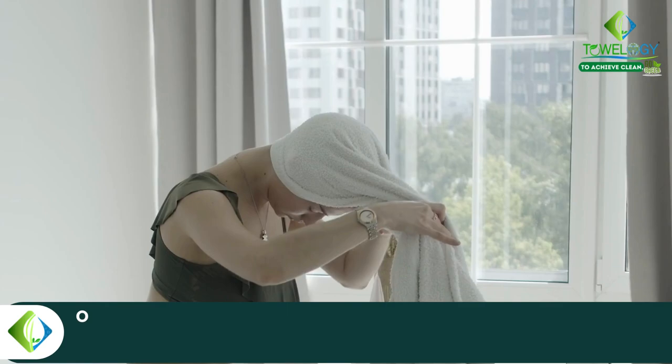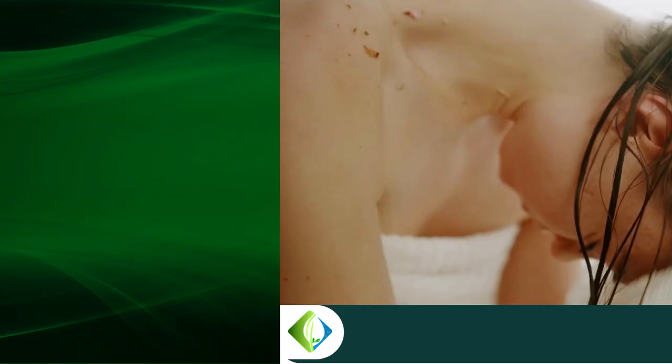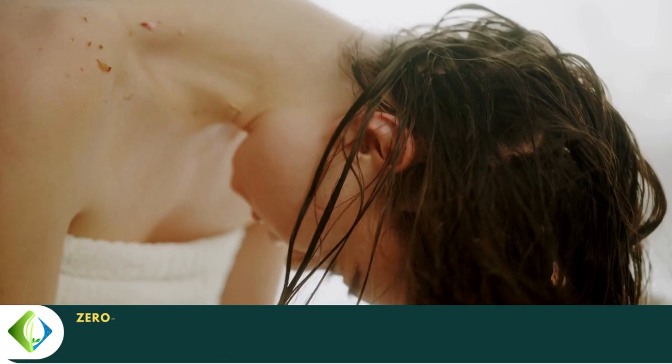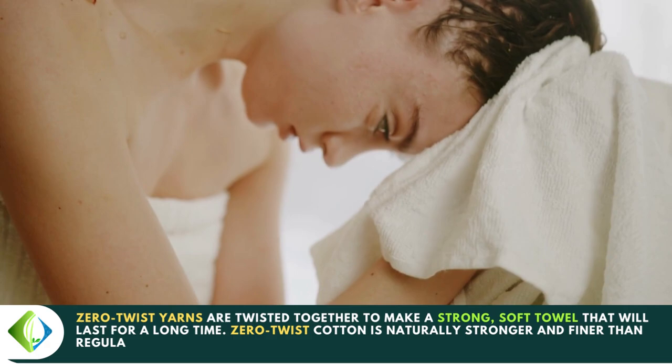Number four: what is a zero twist bath towel? One of the softest towels you can buy is a zero twist towel. Number five: why use zero twist bath towels? Zero twist yarns are twisted together to make a strong, soft towel that will last for a long time. Zero twist cotton is naturally stronger and finer than regular cotton, and it soaks up more liquid than cotton made in other ways.